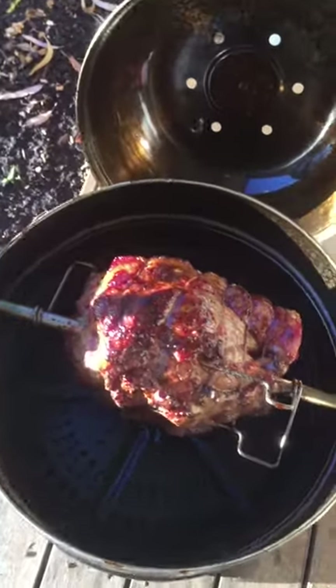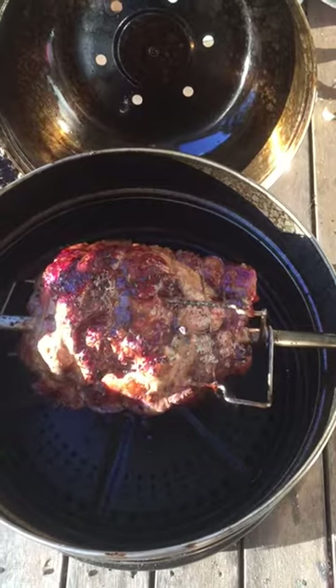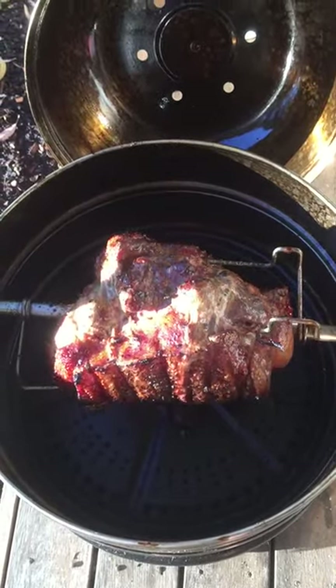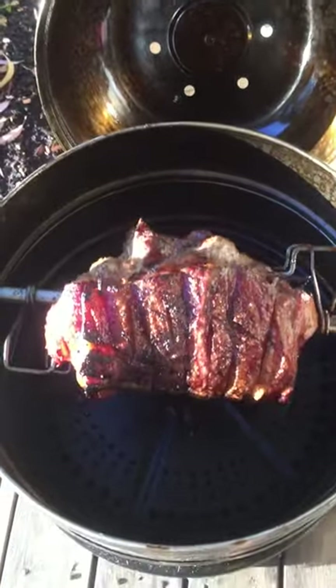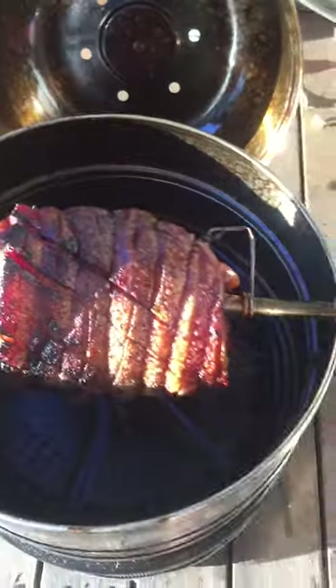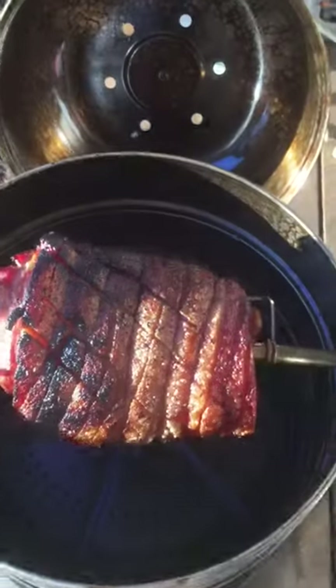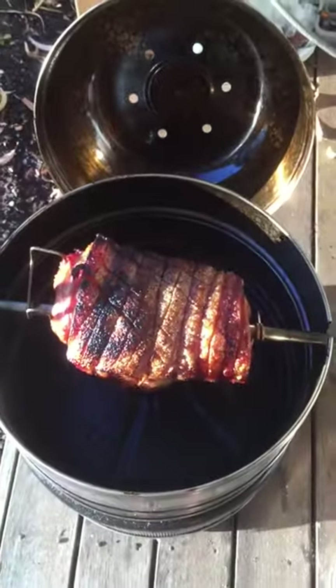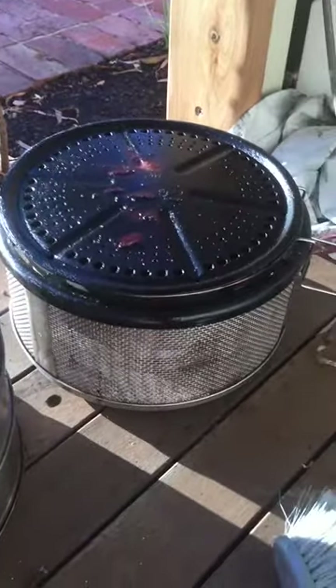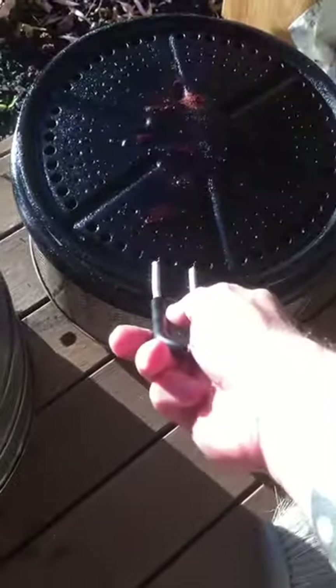That's pretty much the finished product. I'm just about to take it off and rest it for 10 minutes, but I'll keep it spinning while resting — nice and crackly. There's the cob itself with the plate in place.